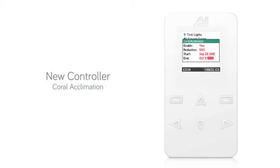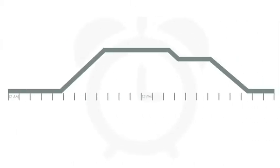When you are finished, press OK. The Coral Acclimation function will take your current intensity settings and reduce them by the factor you chose. This lowered intensity will remain in effect until midnight on the end date.